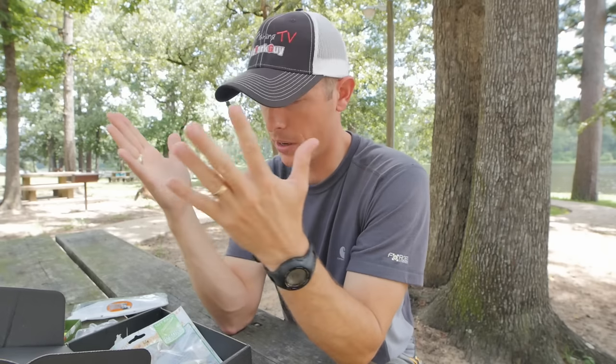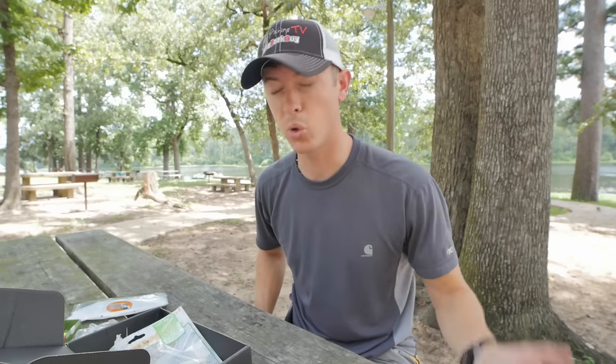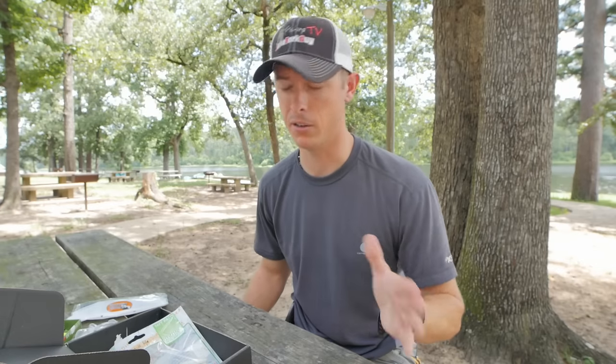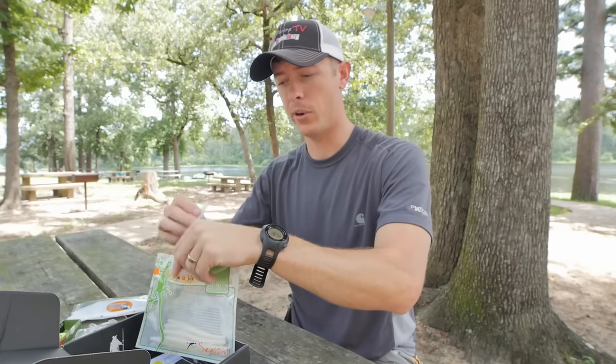On this bait I would throw it on a wacky rig most likely, or just a little shaky head. This white color is great for pitching around boat docks, floating marinas, and anywhere you've got shad or fish feeding at the surface. You could twitch it at the surface on a weightless Texas rig if you wanted to. It's kind of like a trick worm cut in half, so it doesn't have that long tail — you can walk it a little better than a normal-sized trick worm. Whatever you do, just stay away from that smell!